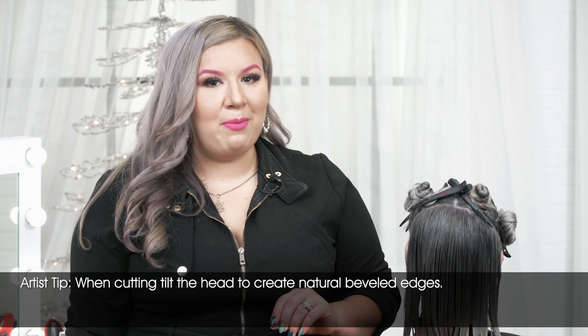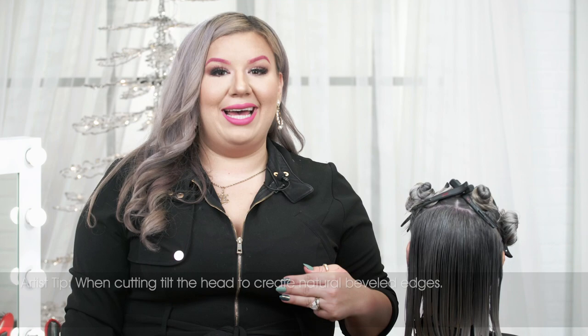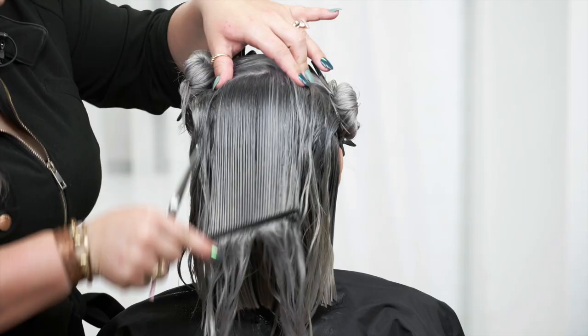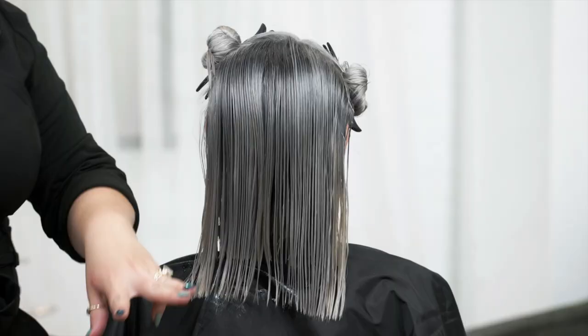We're moving into our last and final section for the back quadrants. The hair has gradually gone from shorter to longer, which is going to program the hair to naturally slightly bevel under at the bottom. This hair is going to create that sleek modern blunt bob just from the elevation structure and the positioning of the fingers throughout the cut. Bringing down our last sections, we are going to rehydrate the hair. Comb down, and then using two fingers up against the base of her neck, we are going to point cut straight across.